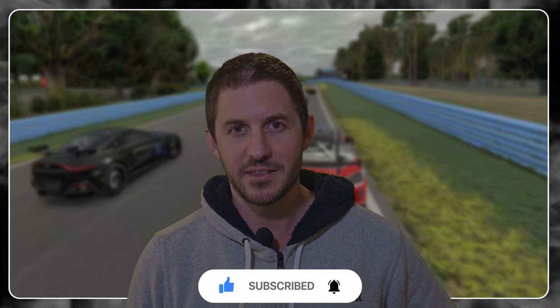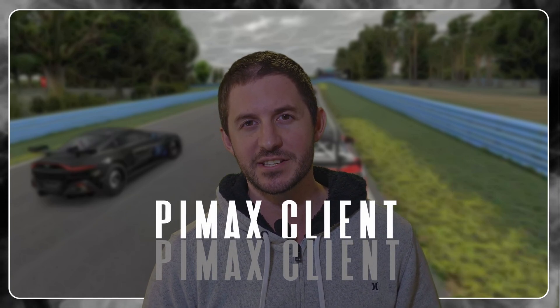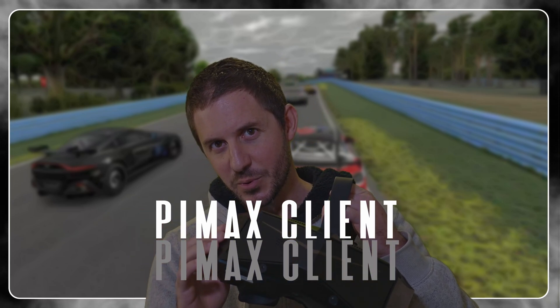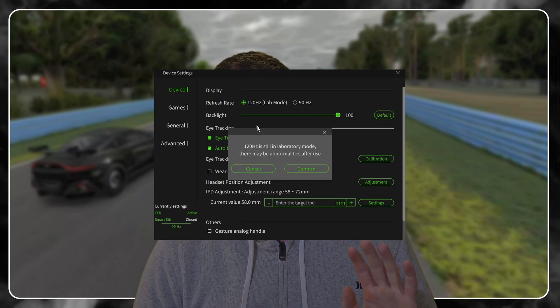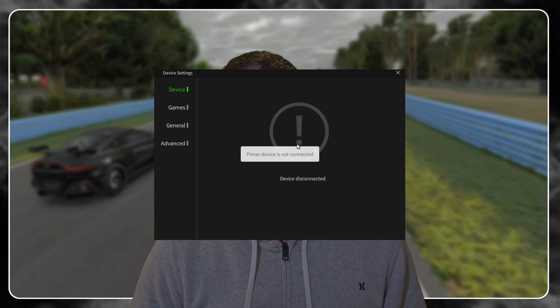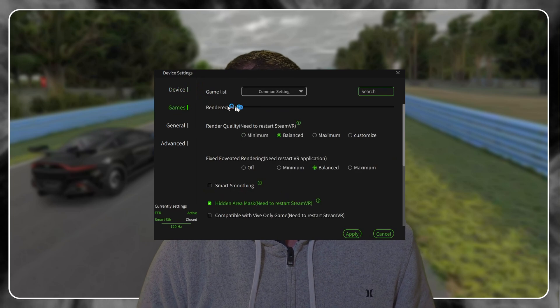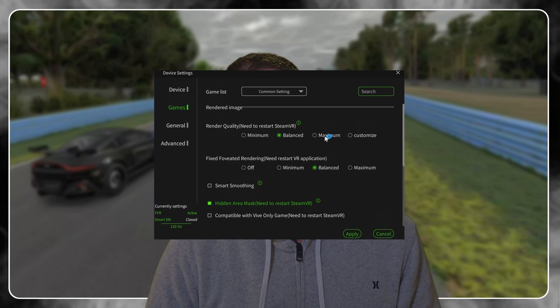The first thing we're going to look at is the Pimax client. You've got your beautiful new Pimax Crystal with 120Hz displays, so we're going to try and utilize that refresh rate and achieve those frames. We're going to click into the games tab, and in that tab we're going to hit 'Balanced' in the resolution setting — that's 0.75 times resolution. Don't worry too much about that; we're going to be tweaking that setting in just a minute.